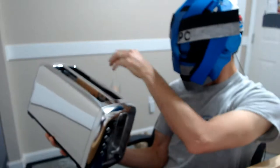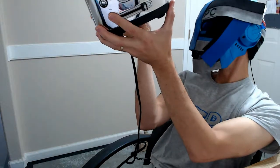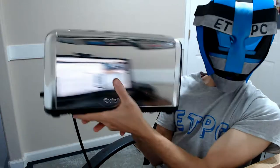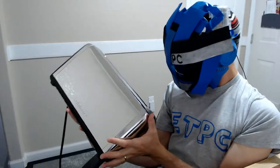It also features a pull-out tray — it's from the back. Check that out. There's your normal little crumb tray.